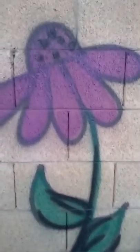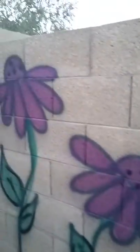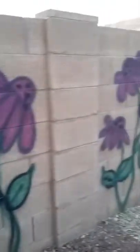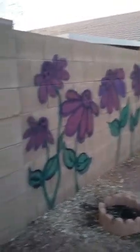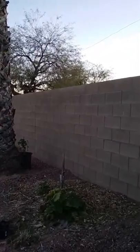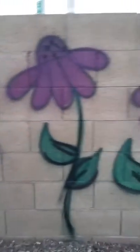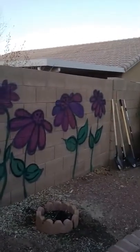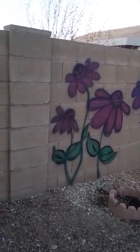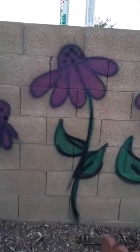So there you go. Super easy, cute, whimsical. Really adds some color to your yard, especially if you've got purple coneflowers here. I'm probably going to add some along this wall — I've got like a quarter of an acre of land of all block wall. So I am going to dress it up with some color here.